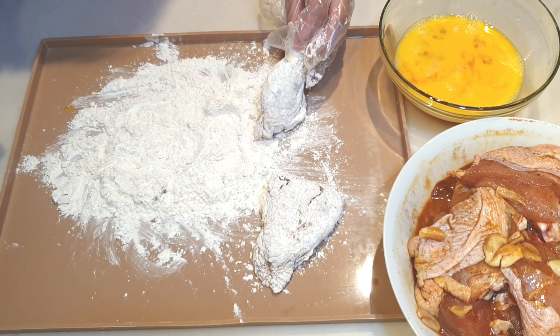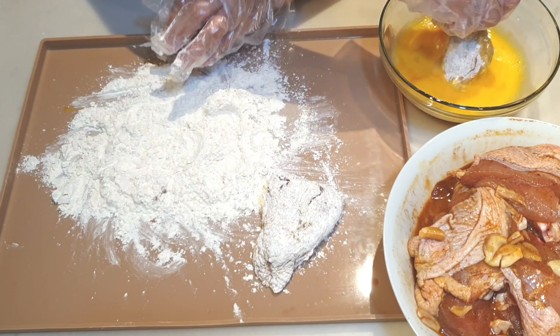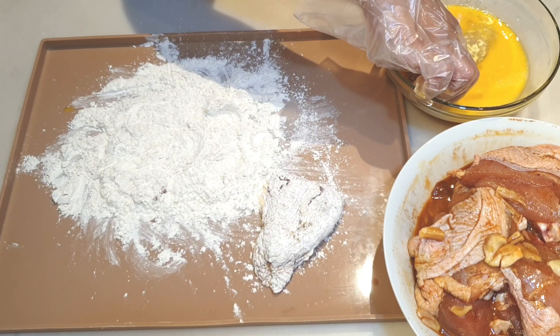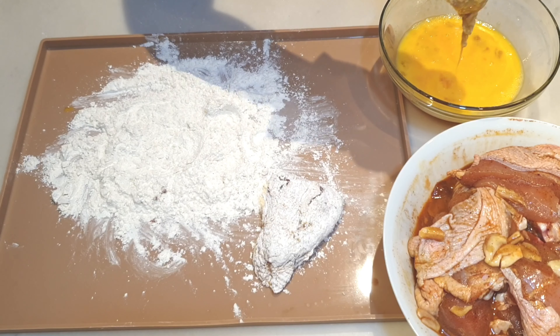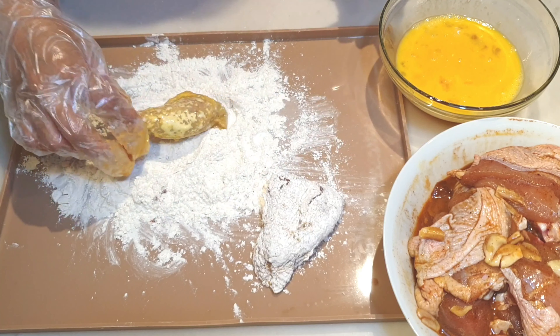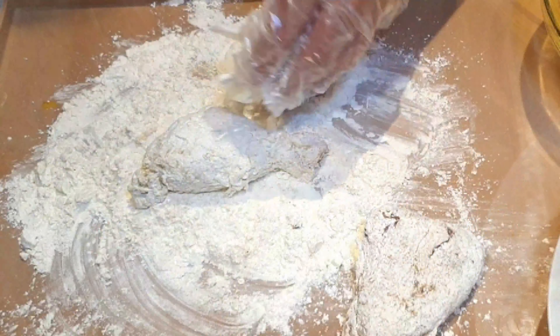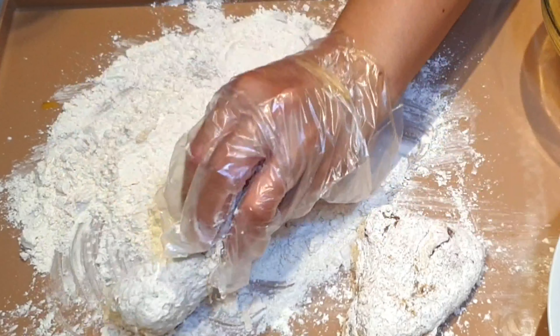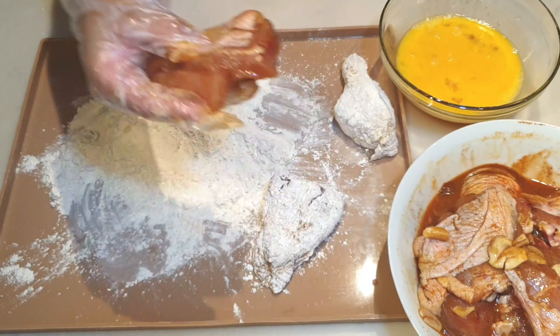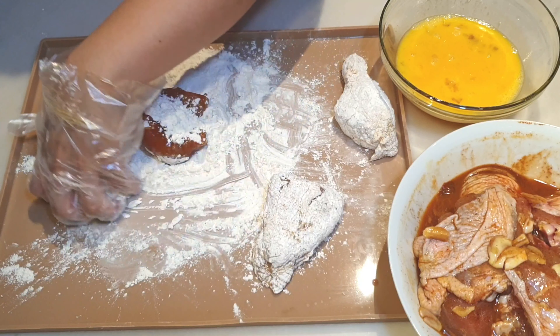We have 3 eggs here — i-beat lang natin itong mabuti. And now, finally, pwede na natin i-coat ang ating chicken. By batch ang paglagay ko sa ating breading para pwede pa natin i-store pag may mga excess.